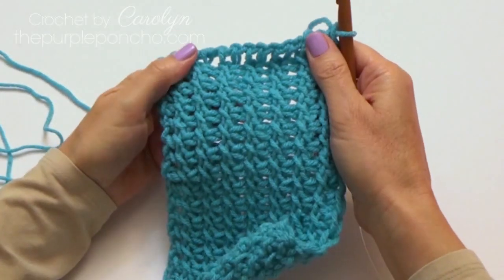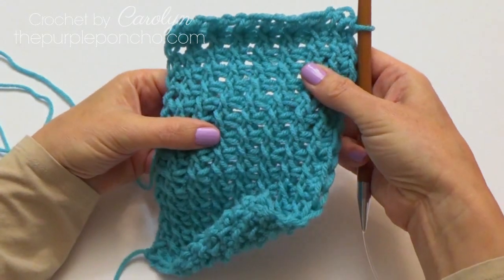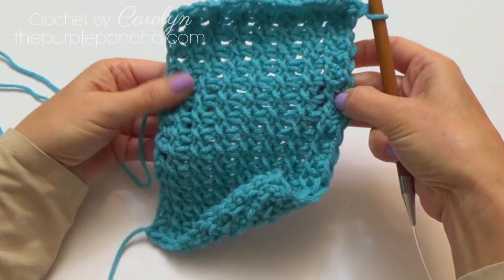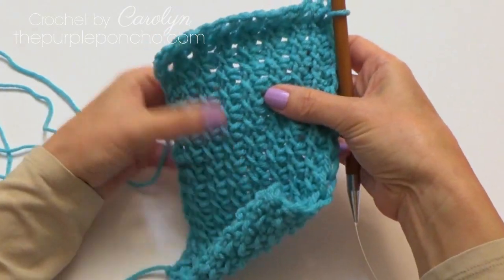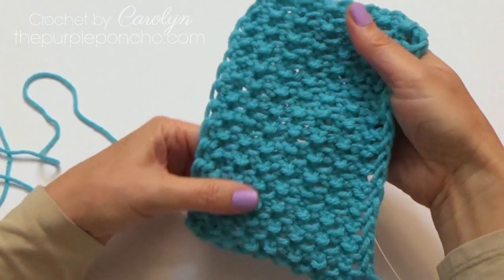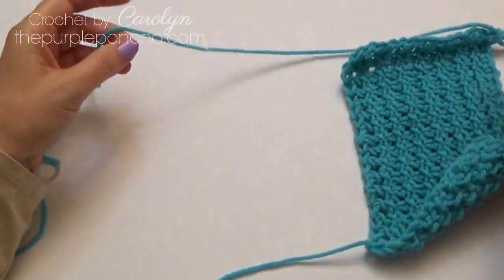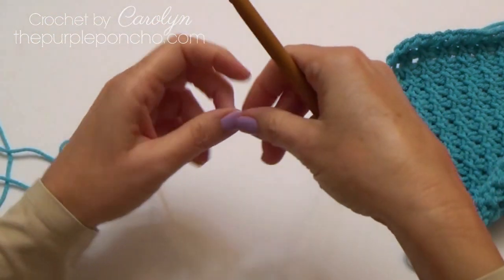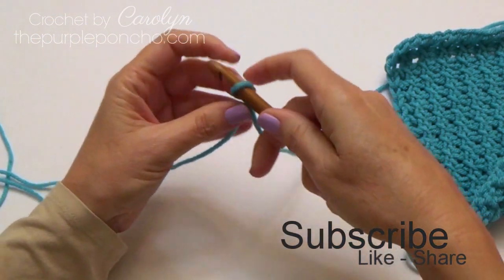Hello, today I'm going to show you how to make this beautiful Tunisian cross stitch. It's a multiple of two stitches to make one X stitch or one cross stitch. So let's get started. I'm Carolyn and my website is ThePurplePoncho.com. Thank you for being here.